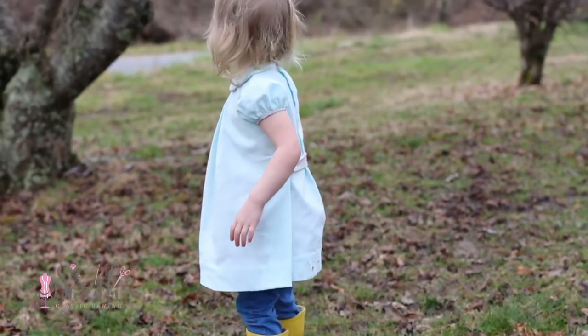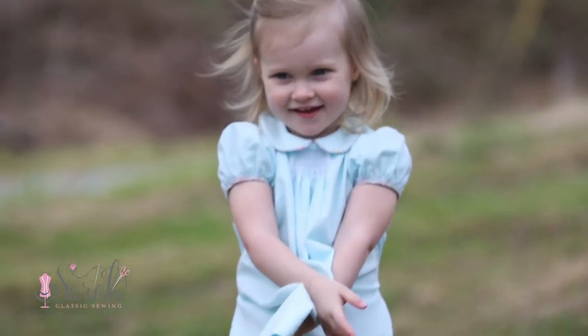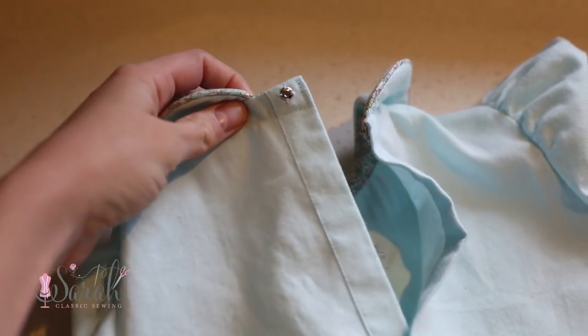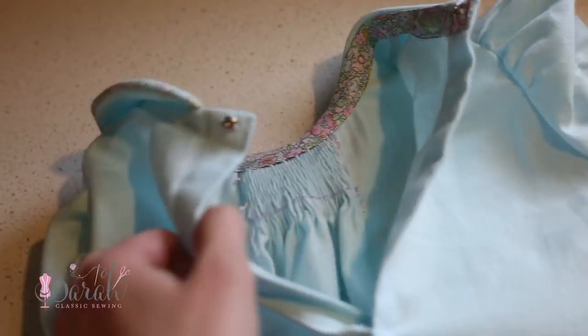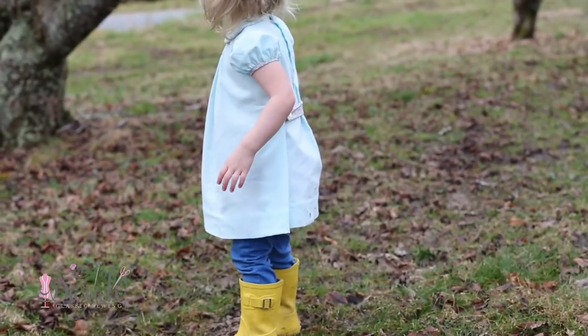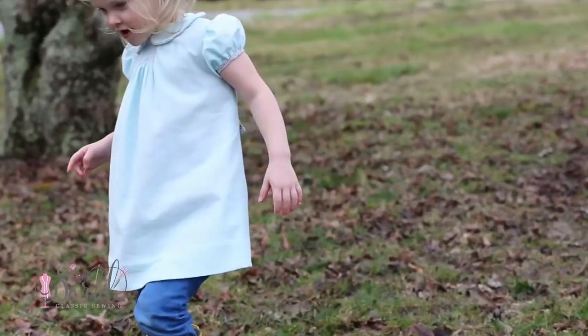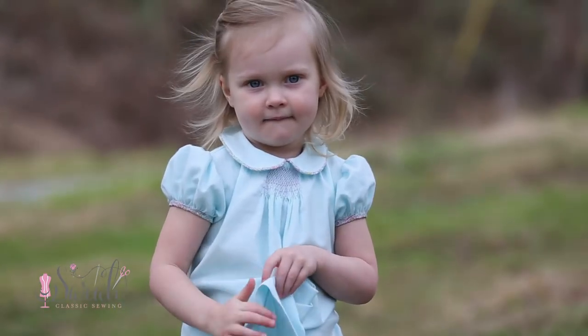I changed how the back closes. I thought quite long and hard on this, but instead of closing with overlapping buttons all the way down, I switched to a placket. It is sewing, so you do you, and I do have other tutorials such as CC Franny that goes over closing the back of the dress with buttons. I just thought that a placket would be a neater, cleaner look. But if you want to do the buttons, go see that CC Franny tutorial and it should walk you through it.